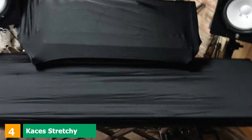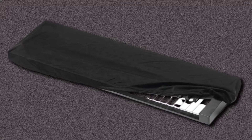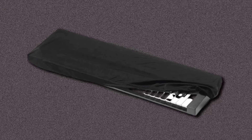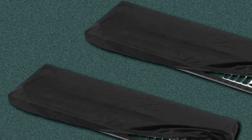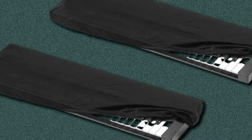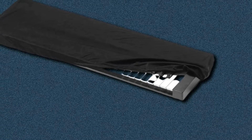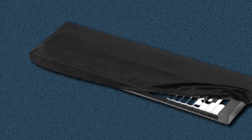Next at number four, we have the Kaces Stretchy Keyboard Dust Cover. Even though this cover is quite stretchy, there have been some reports from people who say that using it with an 88-key digital piano might be a bit of a nuisance, as you'll have to fasten it properly everywhere. Those who used it on pianos with 76 keys or measuring around 54 inches in length have not encountered any issues. Since opinions are mixed — some musicians say it does work for 88-key choices — we suggest checking the measurements before ordering.